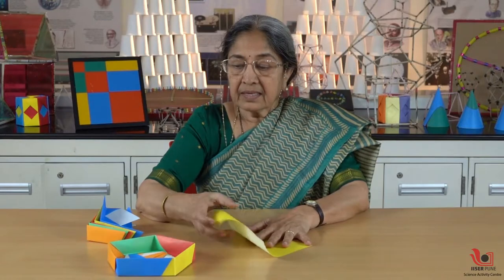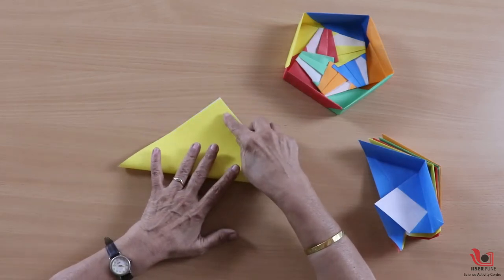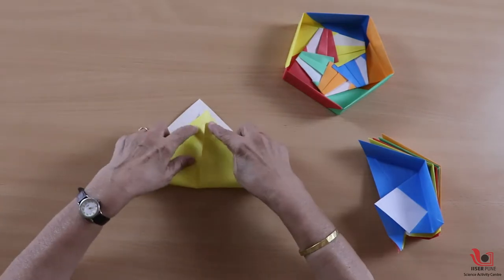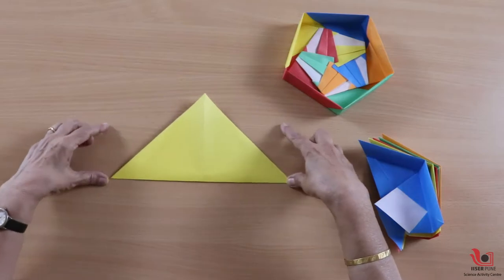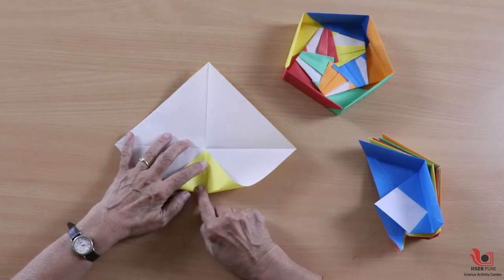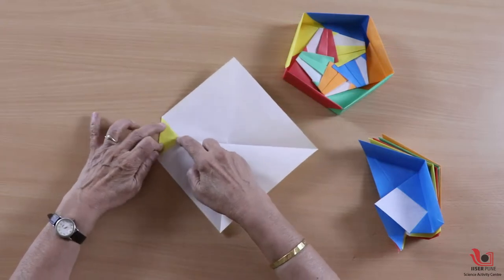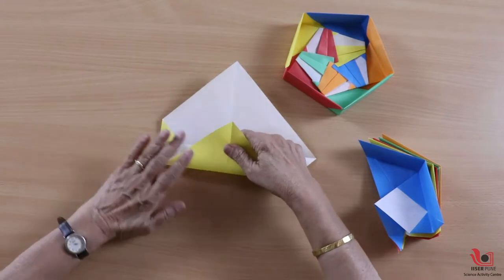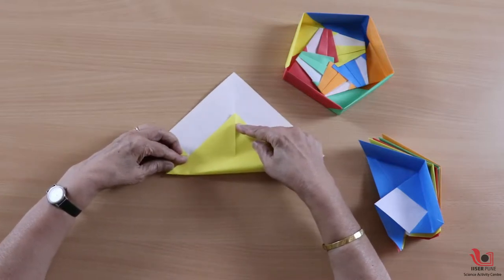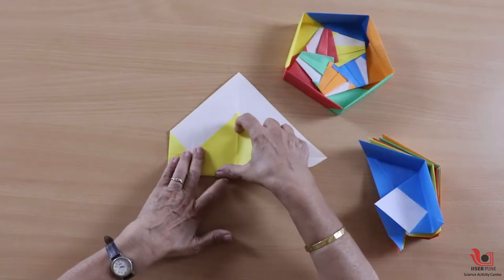I'll show you first how to make an individual unit. First, make both the diagonal folds. Then on one side, join this point to the center and just make a pinch to get a middle point. Then fold it up to this point to get this kind of fold. Then again fold the lower triangle, aligning this side with the previous fold, and make a fold.